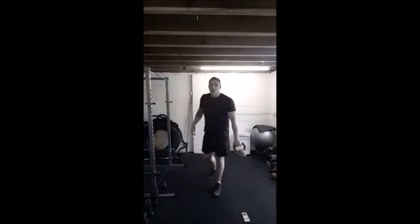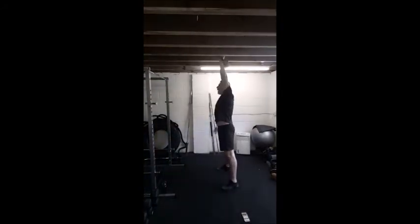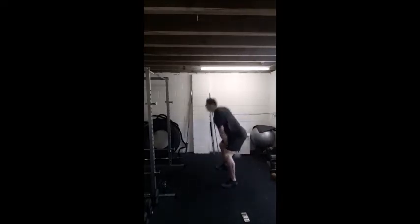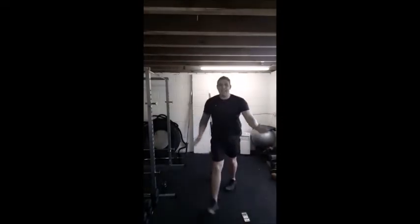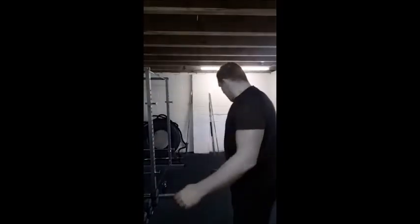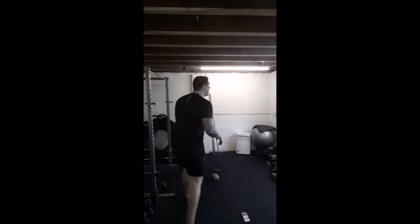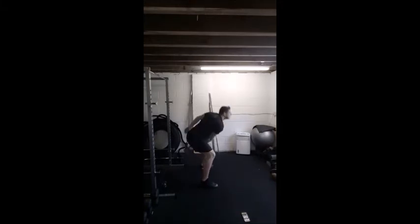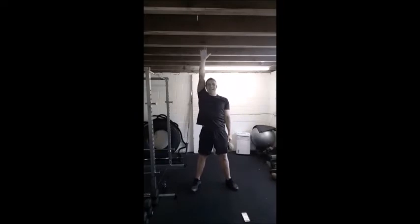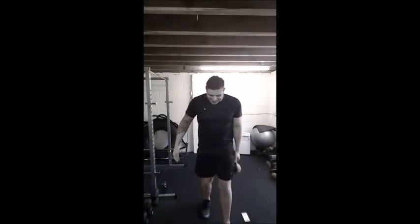Next move — we're going to do a swing snatch. Really be careful of your ceiling if you've got low ceilings guys. We're going to hip drive, as we come up punch the kettlebell above the head, back into the hip drive, off we go. Drive, punch, down, punch, down. It's the hips that get the kettlebell above the head guys, not the arm — the strong powerful hip drive gets the kettlebell up. 3, 2, 1, switch arms, other way — drive, punch, down, drive, punch, down. Top position: arm fully extended, nice and straight, bicep close to your ear. Last couple reps.